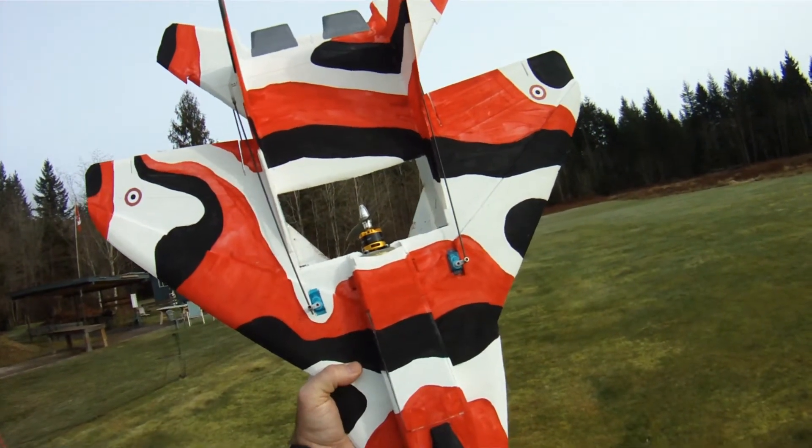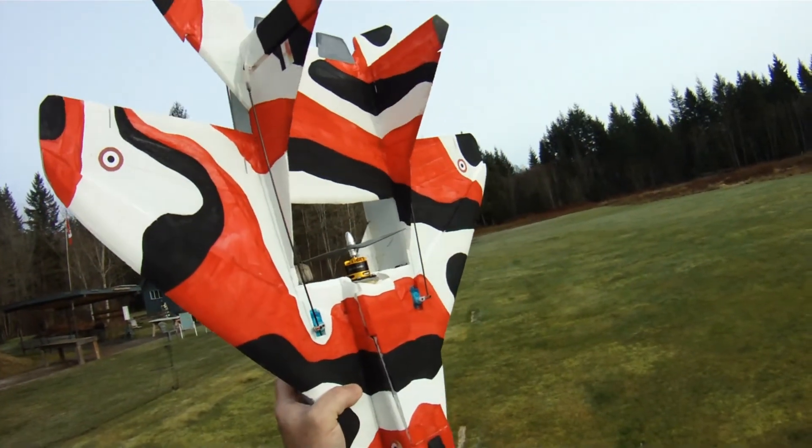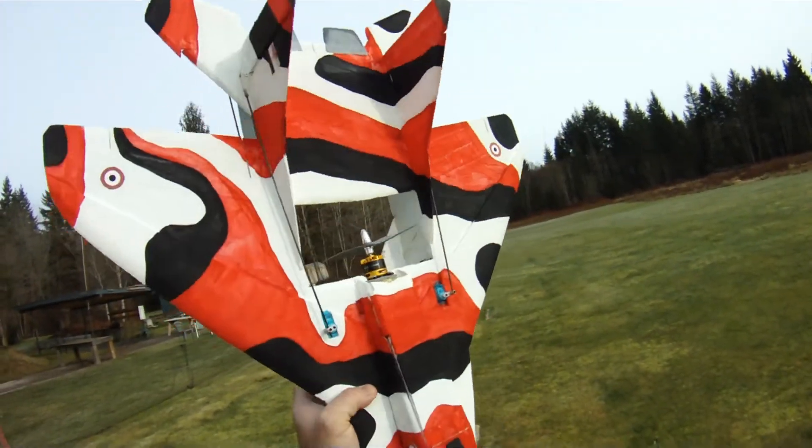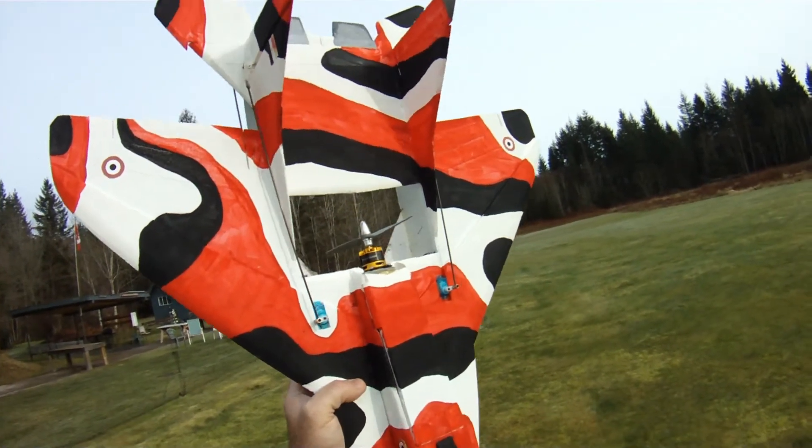Hi folks, another gear showdown here today, taking advantage of some nice flying weather. So today I'm doing a kind of a showdown between a couple of 2208-2600 kV motors.